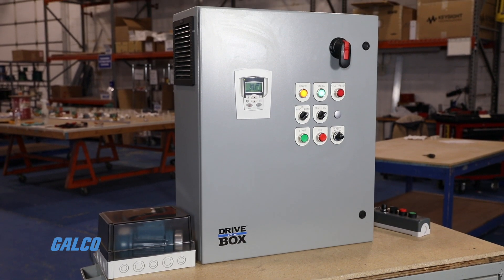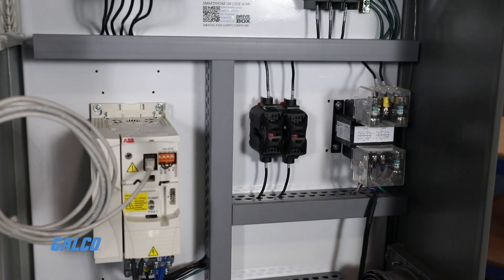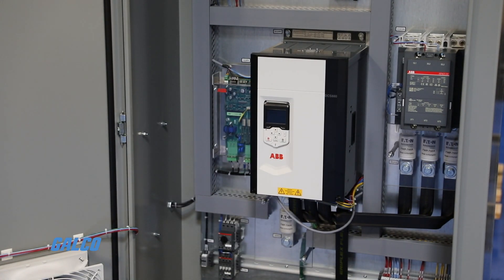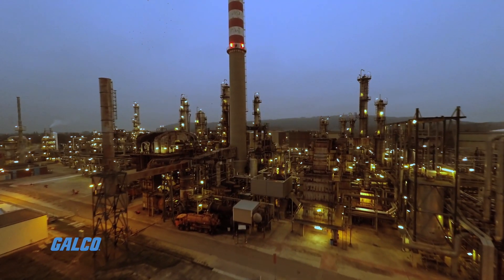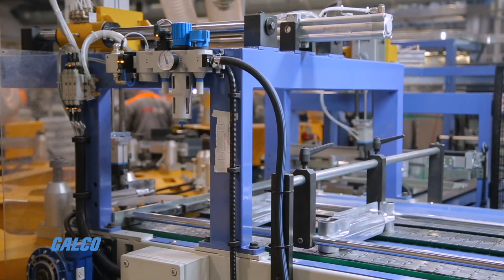Drive in a Box is an AC drive control panel pre-built for your application or completely customizable for total control. With our expertise in AC motor control, your new control panel is the best solution for applications in the food and beverage industry, chemical processing, the oil and gas industry, farming and irrigation, manufacturing and more.